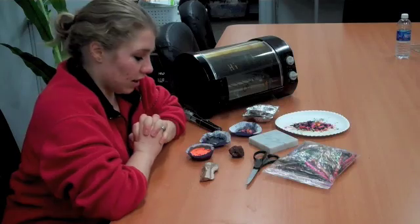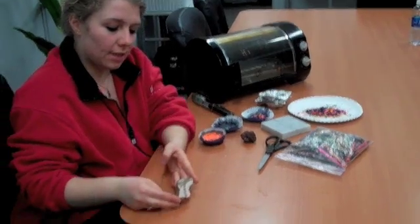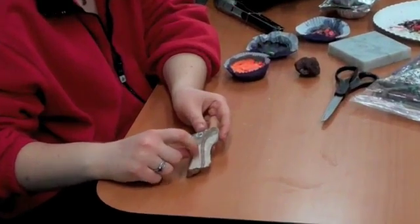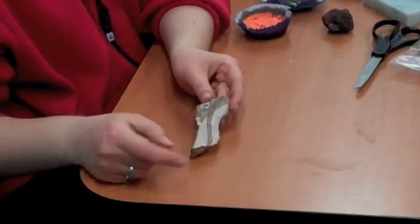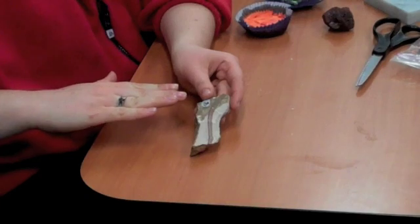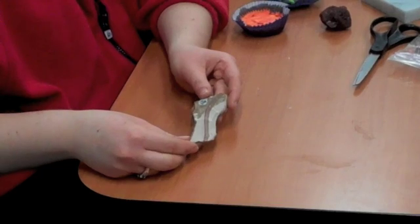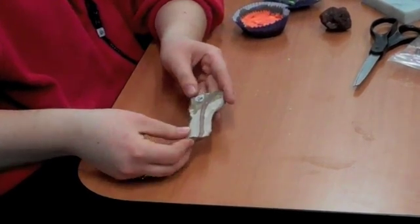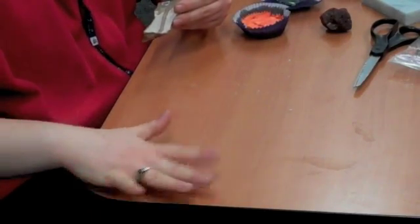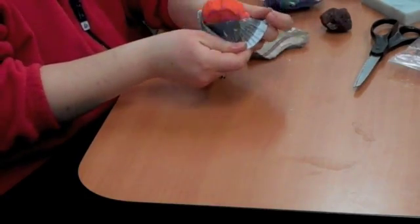To get us started, I looked at some rocks. This is a sedimentary rock — you can see that there are distinct layers inside of there. When I translated this into our crayon experiment, I chose to do a thick layer of pink crayons and on top of that, a thick layer of orange crayons. Sedimentary rocks are created when sediments settle at the bottom of a lake or something like that.